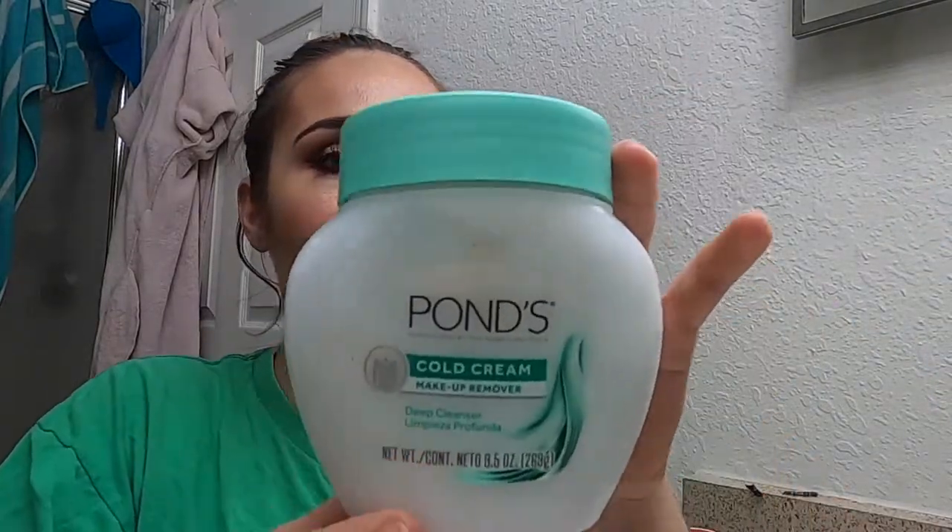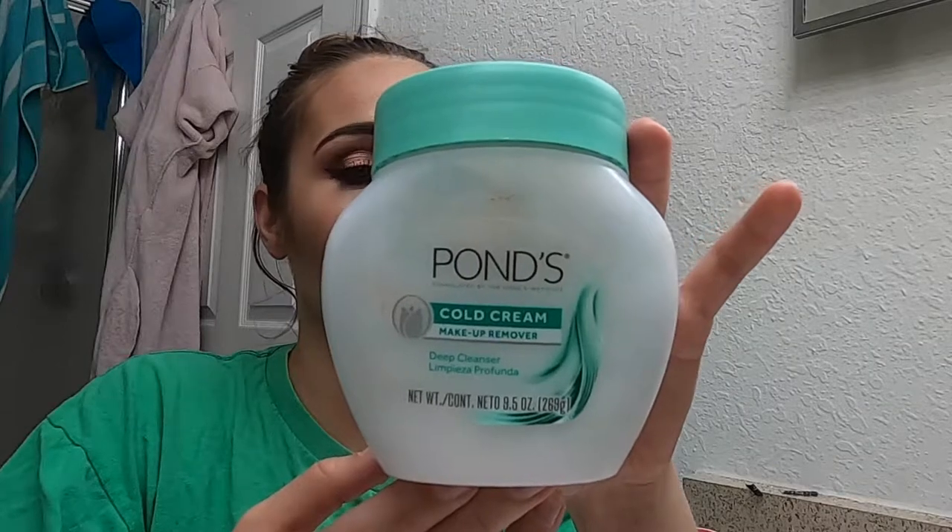So obviously my first step is going to be taking off makeup. And how I remove my makeup is with this, which is the Pond's Cold Cream Makeup Remover. You basically just put it on like you would any type of moisturizer, and then you use a washcloth to wipe it off. So I just take about this much and it'll be enough for my whole entire face. And I love this stuff a lot.